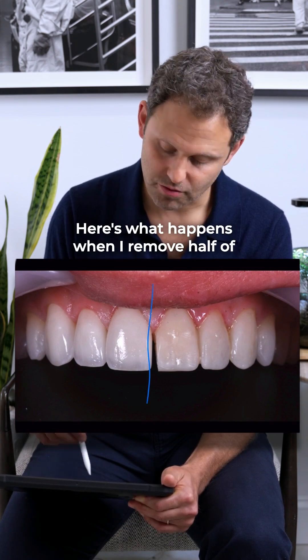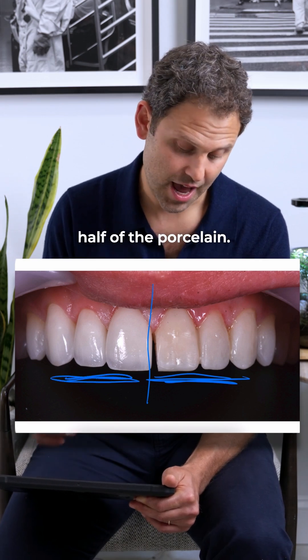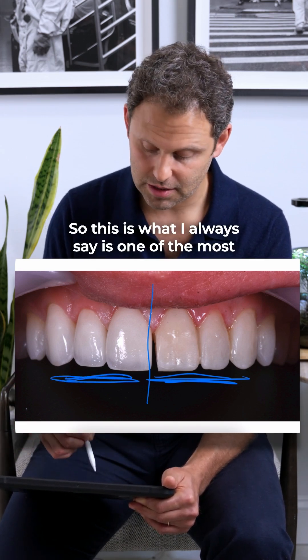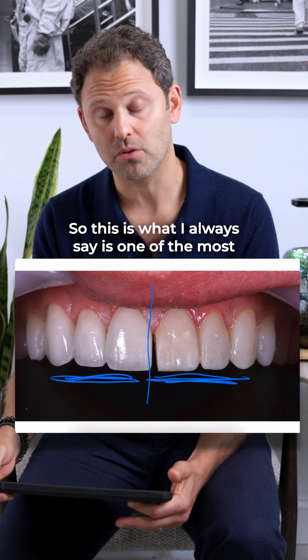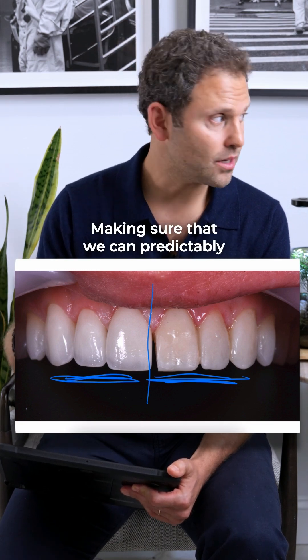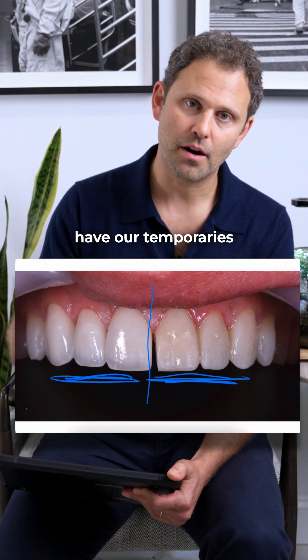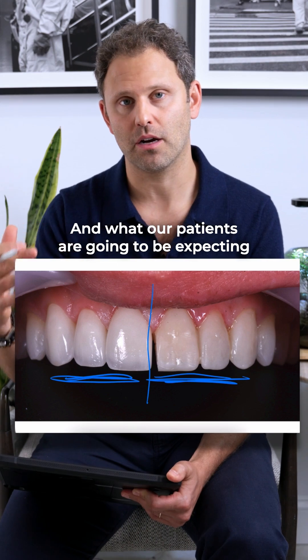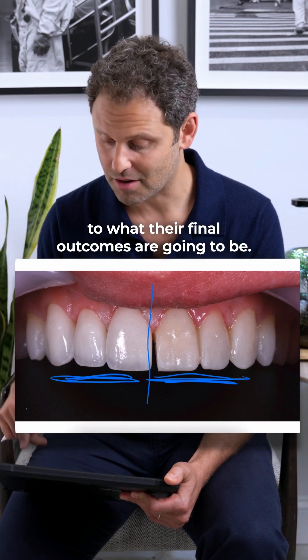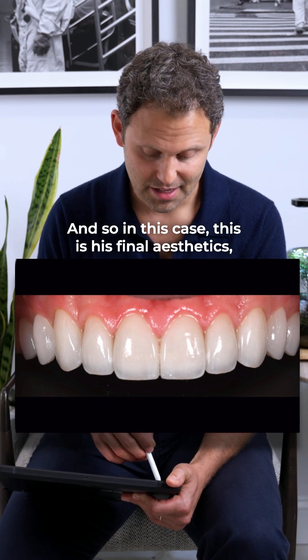Here's what happens when I remove half of my temporaries on one side and match it to half of the final porcelain. This is always one of the most challenging components of a smile makeover: predictability — making sure that what the patient experienced in temporaries matches the final outcome. In this case, these are his final aesthetics.